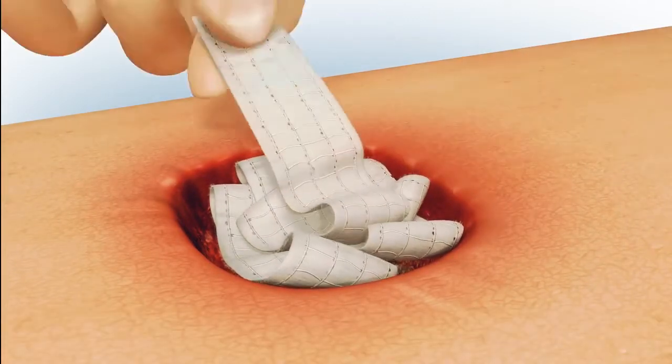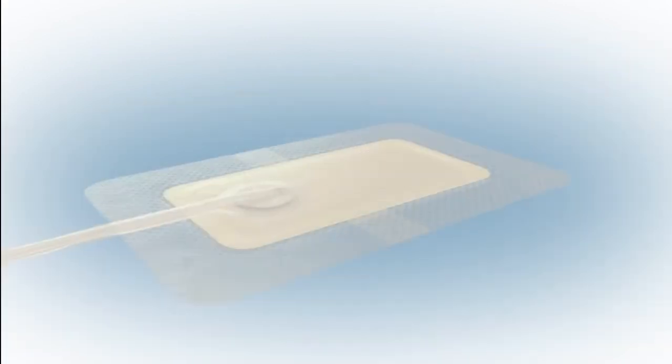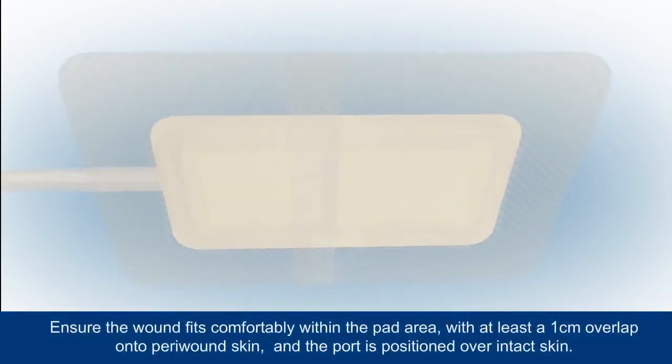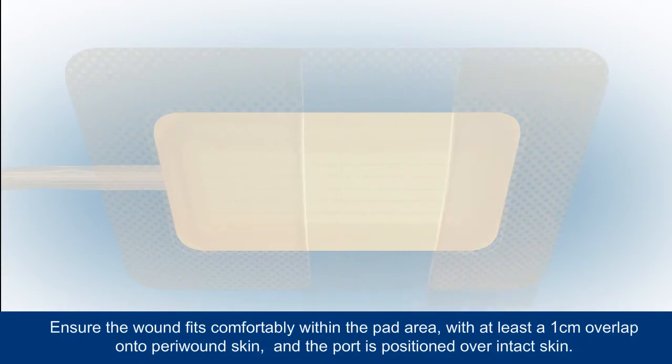Partly remove the backing from the dressing and position it over the filled wound. A moderately exuding wound should take up no more than 25% of the pad area, with at least a one centimeter overlap onto the peri-wound skin.